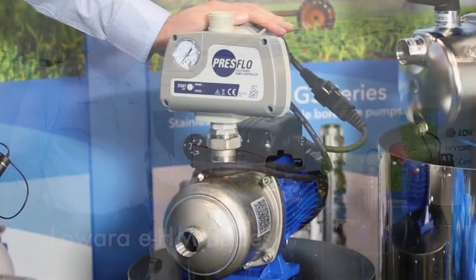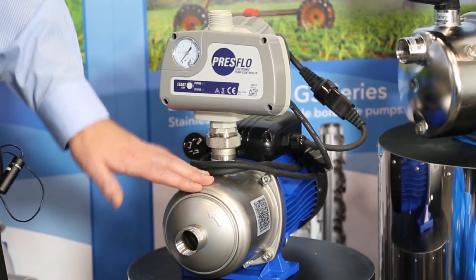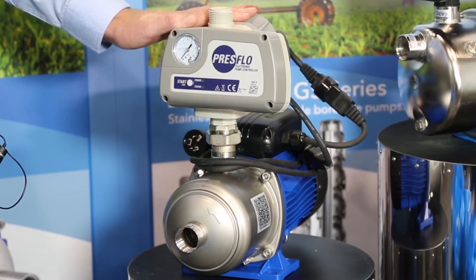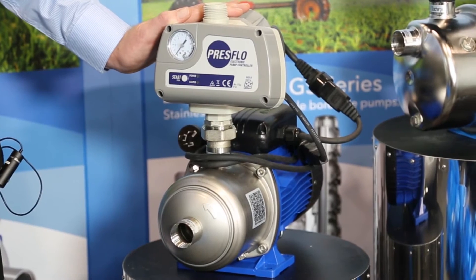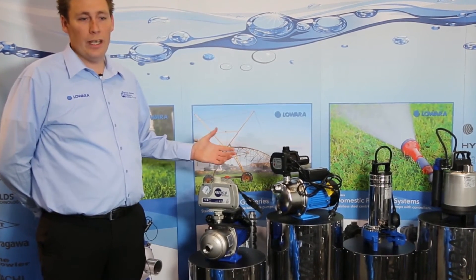These pumps are made in Italy. They're available with norrell and stainless steel impellers, and a 304 stainless casing. The controller we use on it is DG Flow. It has run dry protection, preset starting pressures, and also overload protection. Very high efficiency — we're generally a very small motor compared to our competitors.